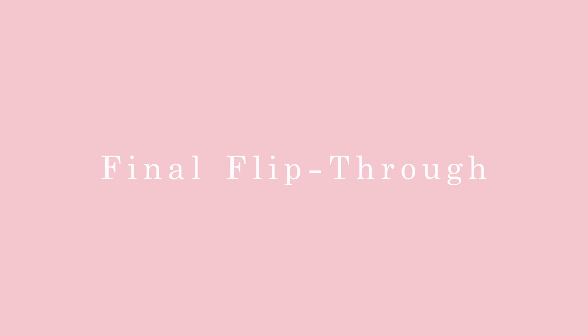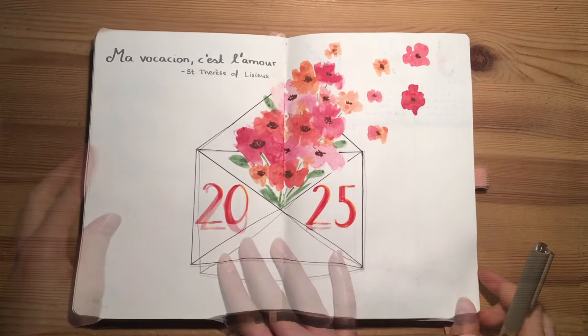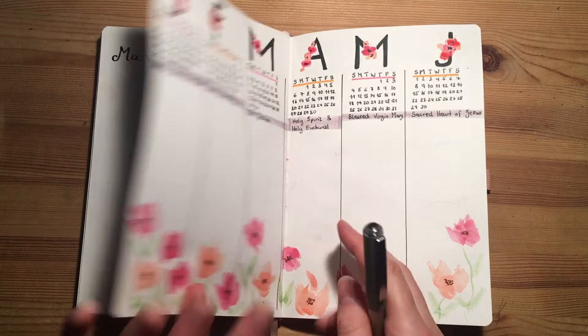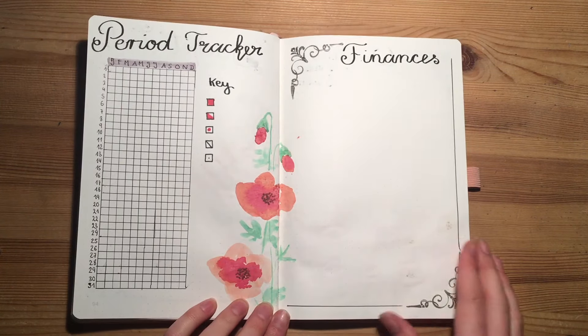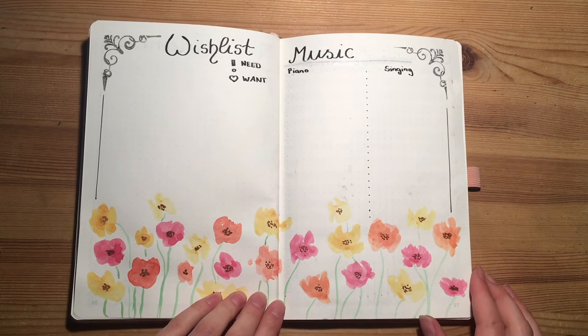And this is the final result. I've chosen 'My vocation is love' for the yearly cover page, and this is how the rest of the designs turned out. I really like the watercolors, and especially the first page turned out so nicely with the envelope and the blossoms flying out.